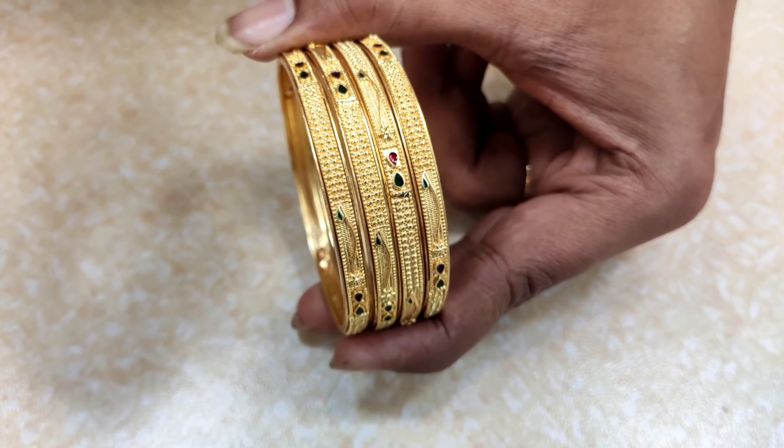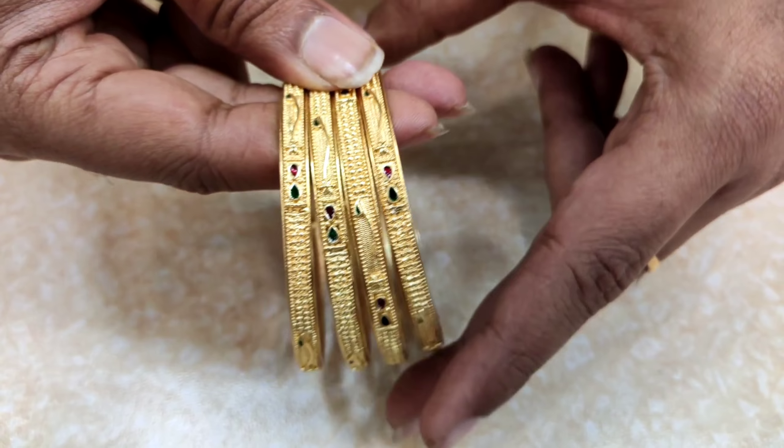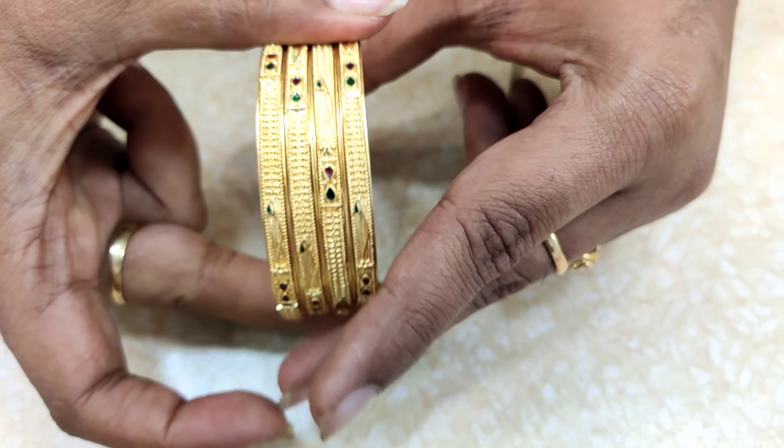Next, it is an evergreen design. It has a lot of design and this is also in gold. The price is 650 rupees.